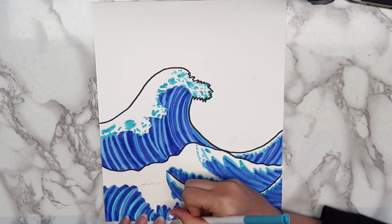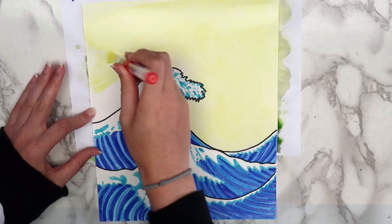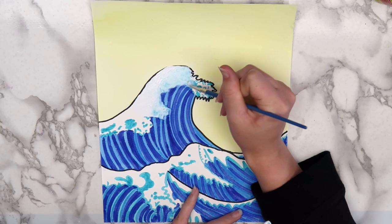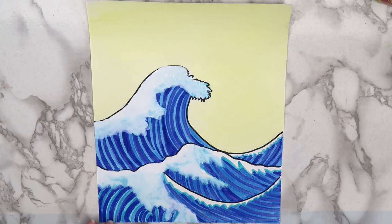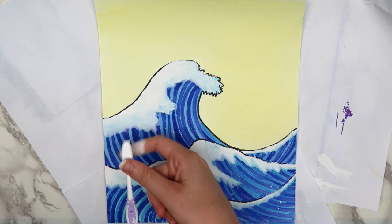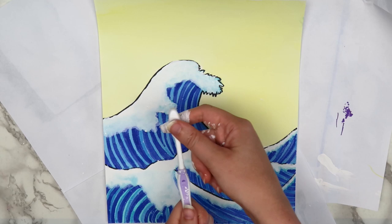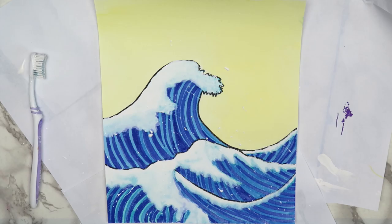Then I used a yellow watercolor to fill in the background. The original piece has more of a tan background, but I took a lot of artistic liberties with this. When the watercolor dried, I used white acrylic paint to fill in the white part of the waves. The paint blended with the blue marker spots a little bit and gave the waves more dimension. If you want this effect, I'd recommend using a thinner, cheaper paint like the Apple Barrel or Craftsmart paints. Then I dipped an old toothbrush in some more white paint and used my finger to flick the paint off of the toothbrush, kind of like splatter painting. This is supposed to be the spray that comes off of the waves. You could probably skip this step or get the same effect using a regular paintbrush, but if you do decide to do this, make sure to wear old clothes because the paint will get everywhere.